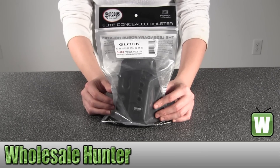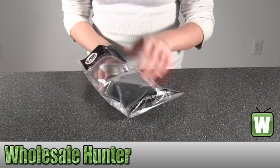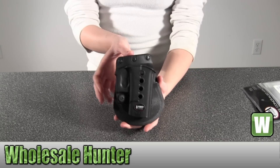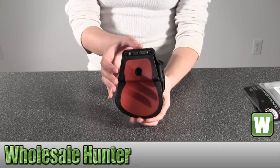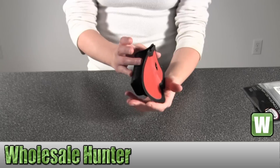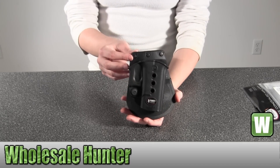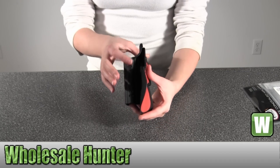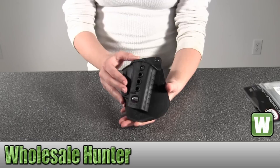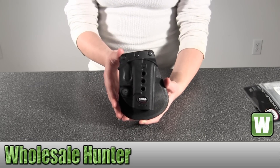I'm going to go ahead and take it out of the package here for you so you can get a good look. Some of the features it has are a tension adjustment screw, a rubberized paddle, one-piece holster body construction, steel-reinforced rivet attachment system, and a protected sight channel.